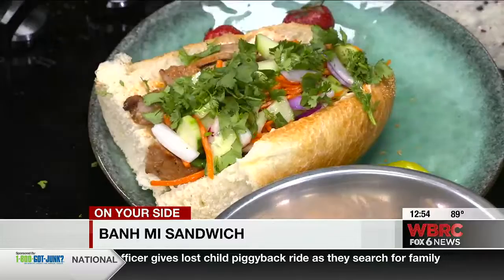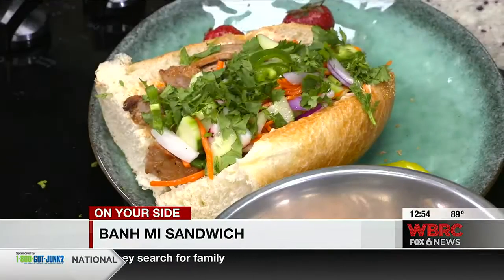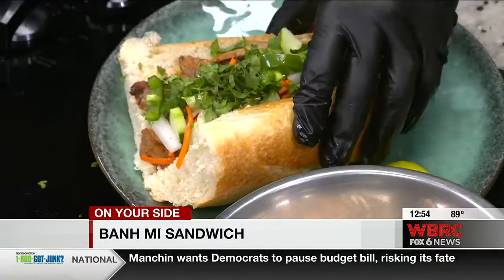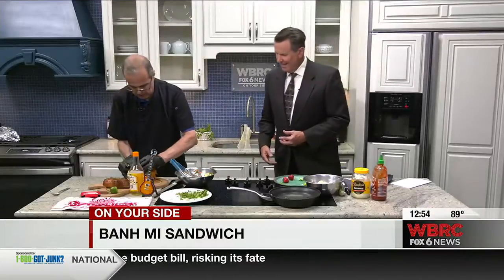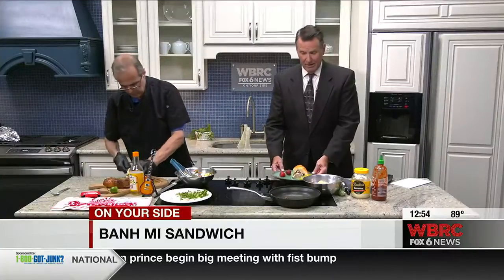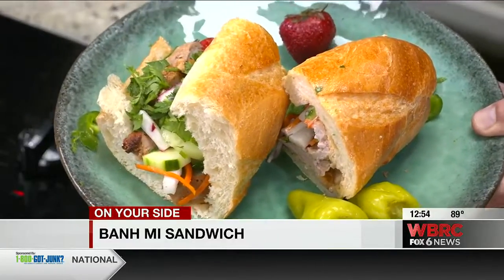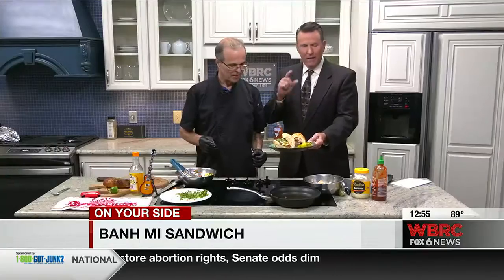How do you expect me to eat all that? Watch — this thing is going to crunch down a little bit. Take your knife and cut it. There you go — that's half. You can see it right there. The banh mi, Vietnamese sandwich. Mark Georgie, Hands All Around Town. Looks good. Cheers, thank you.